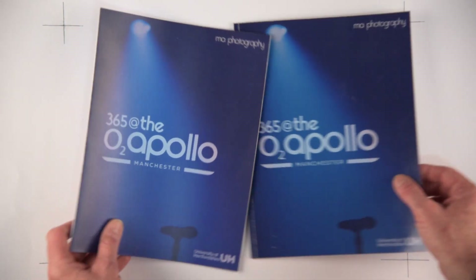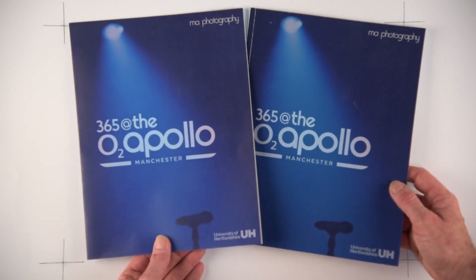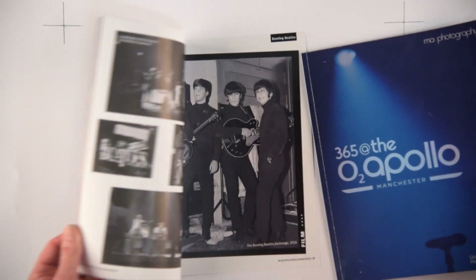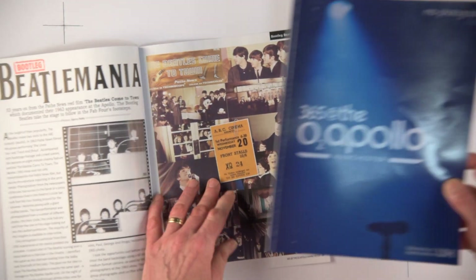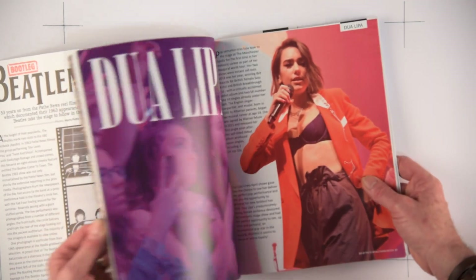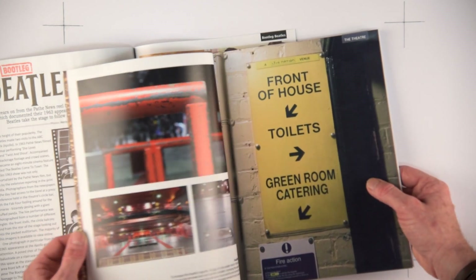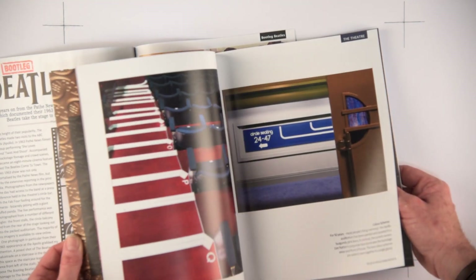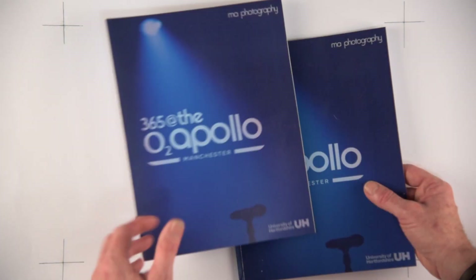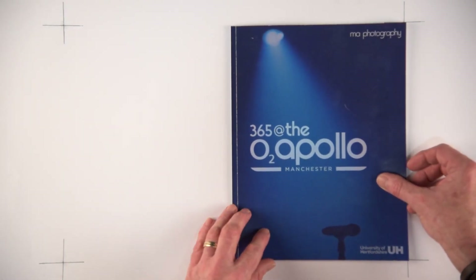I'm going to start by saying I've asked for the print to be done in two different qualities: a cheaper option and a more expensive option. Without doubt the better quality option is slightly more expensive — maybe about 30% more — but the print quality, colour saturation and reproduction is far superior. So for this review I'm going to concentrate on that particular version.